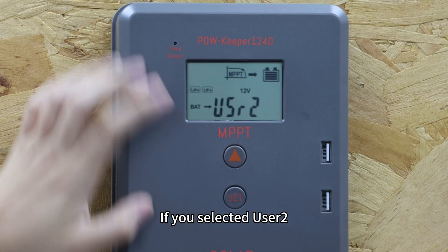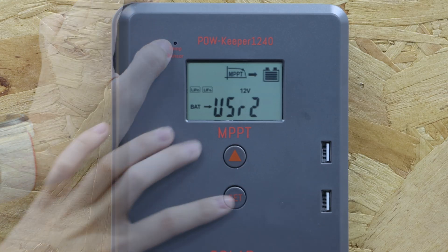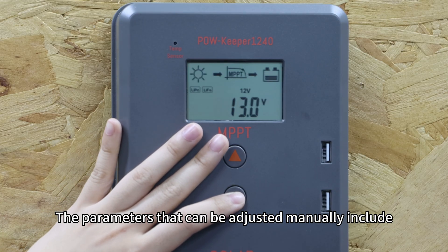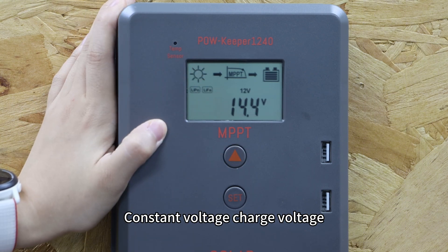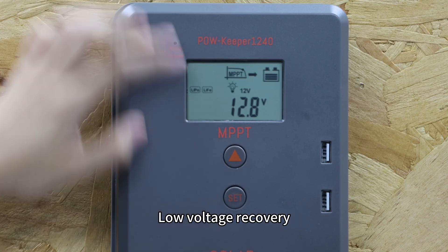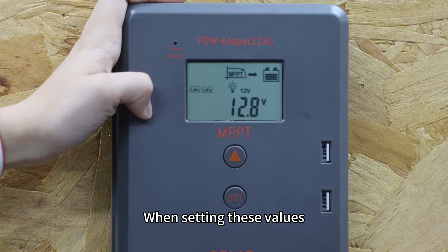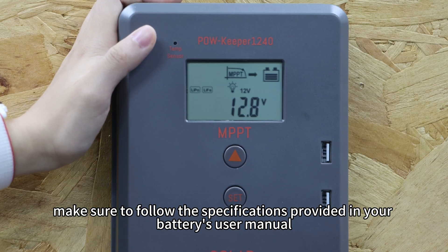If you selected User 2, you will need to manually configure the charging parameters. The parameters that can be adjusted manually include: Float charging voltage, Constant voltage charge voltage, Low voltage protection, and Low voltage recovery voltage. When setting these values, make sure to follow the specifications provided in your battery's user manual.